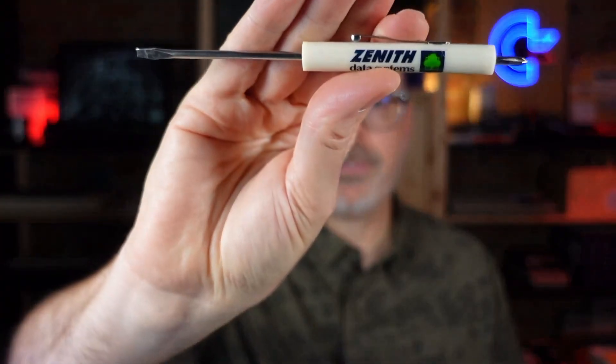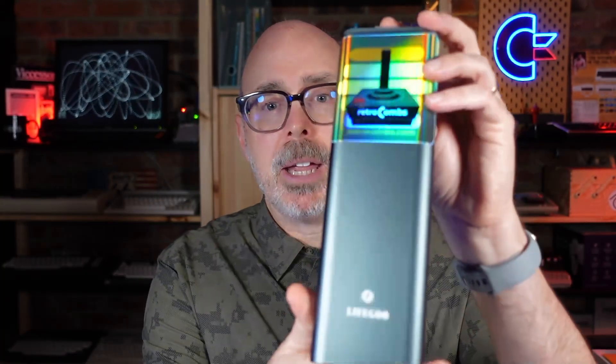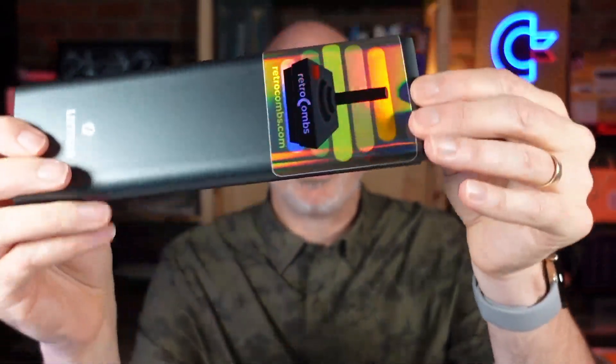Before we get started, you will need some tools. First, you need a static-free area. Some of you will want to use a static-free wrist guard — I do not use one, but feel free to comment on why I should. You'll also need a flathead screwdriver to slowly pry out the old chip from the socket, though you may want to use a chip puller. You're also going to need a Phillips head screwdriver, and I'd recommend the LifeGuy Precision Screwdriver Set.